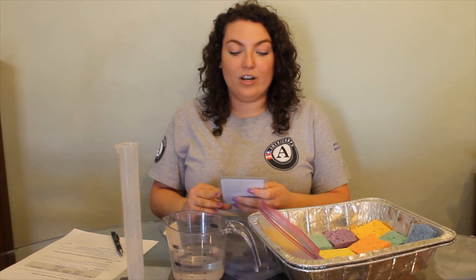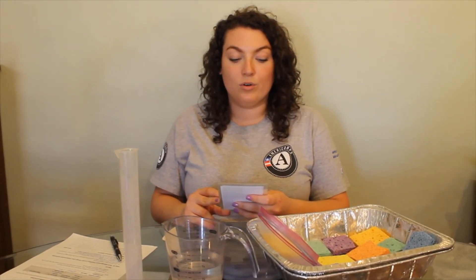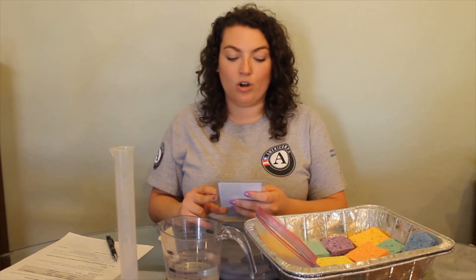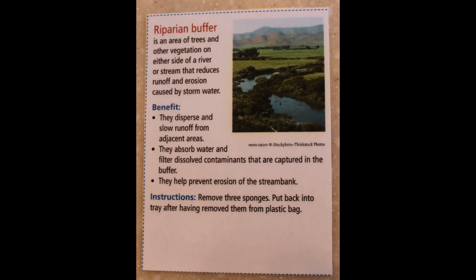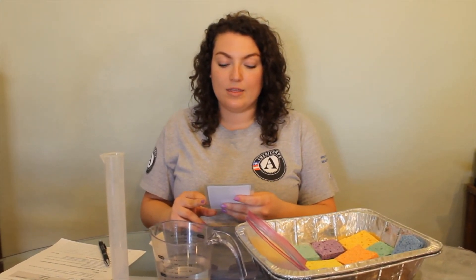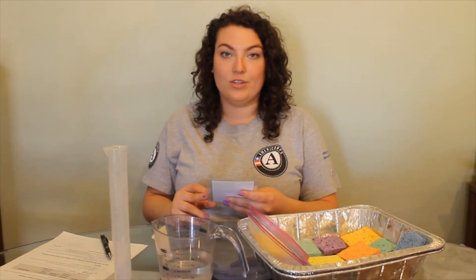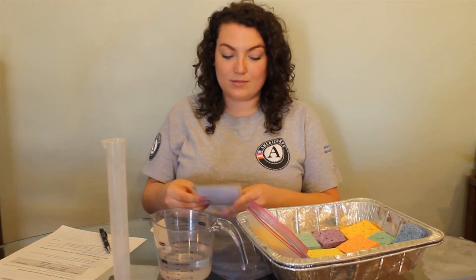Riparian buffer is an area of trees and other vegetation on either side of a river or stream that reduces runoff and erosion caused by stormwater. The benefits are that they disperse and slow runoff from adjacent areas, they absorb water and filter dissolved contaminants captured in the buffer, and they help prevent erosion of the stream bank. Remove three sponges.